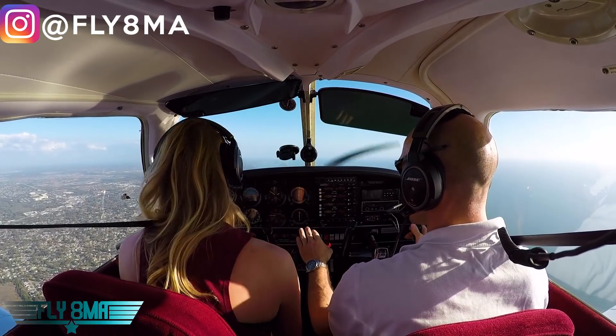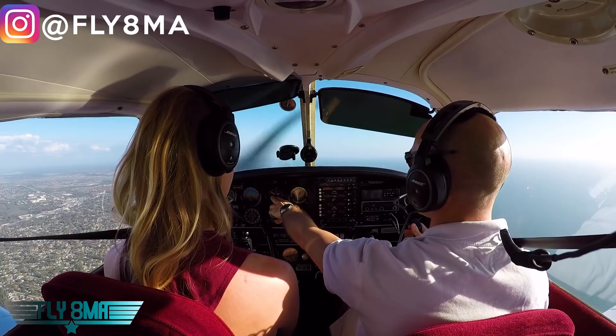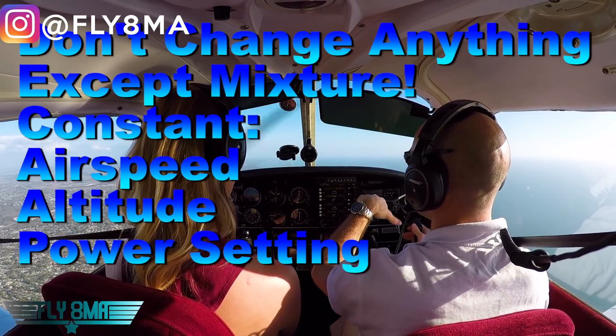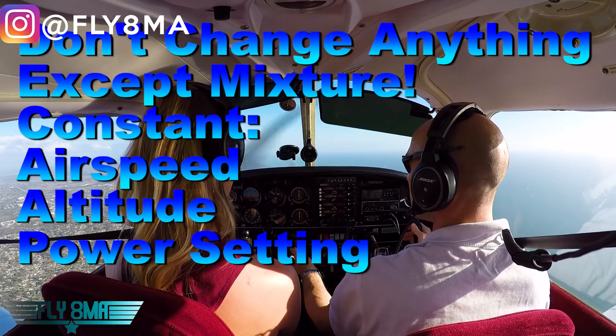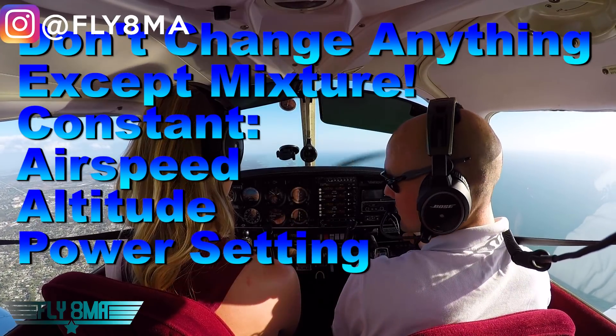So how we're going to do this: we're not going to mess with power, we're not going to mess with airspeed, we're going to try to hold our altitude — because if we're changing our airspeed, altitude, things like that, the RPM are going to change. And if we're changing the power, RPM's going to change, and the temperatures of our EGT is going to change.